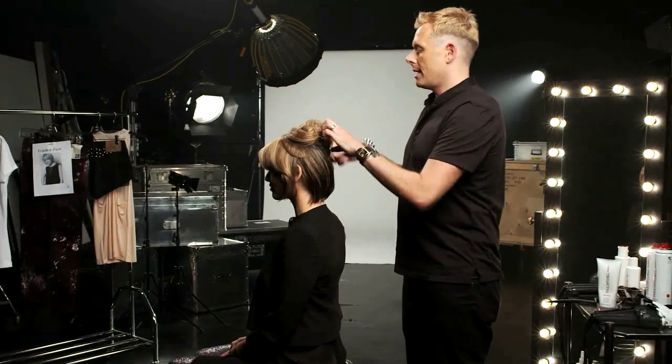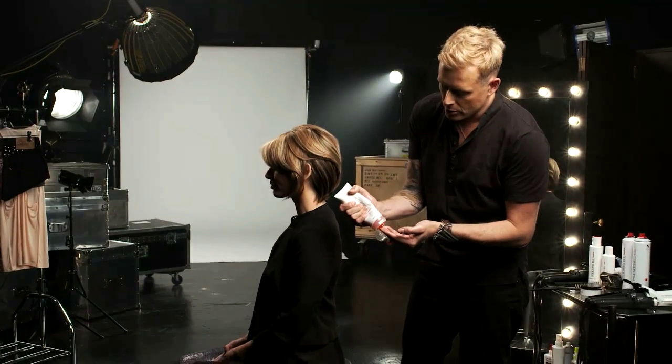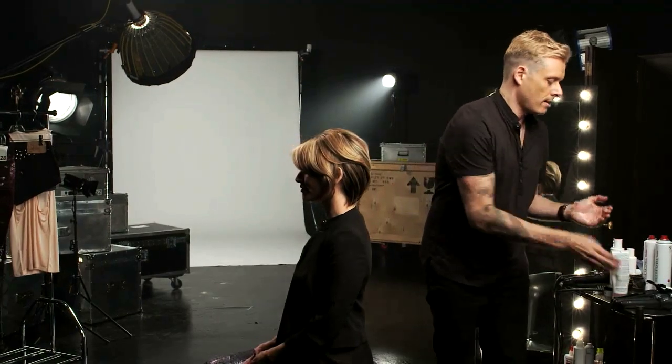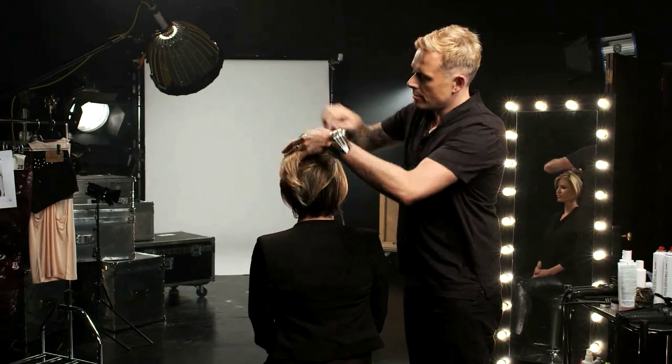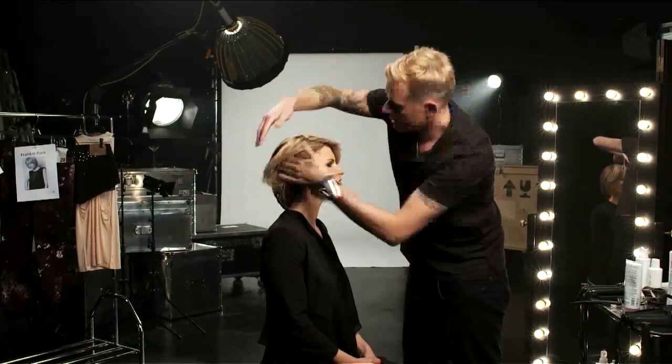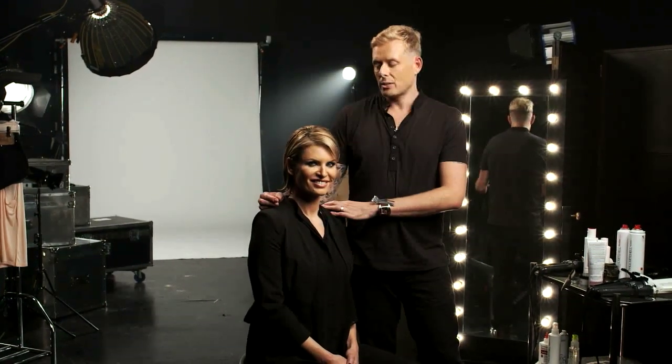Now go into the teardrop section and again start with a small amount of Paul Mitchell Waxworks, rubbing it through the hands and fingers and working it through that teardrop section. Here's the final look — it's fresh, it's sexy, it's just got a really nice edgy feel. It's something you can keep running your hands through without worrying about the finished look, and it's great for going out for cocktails or maybe going to a gig in the evening.